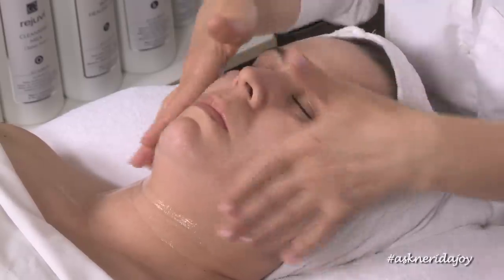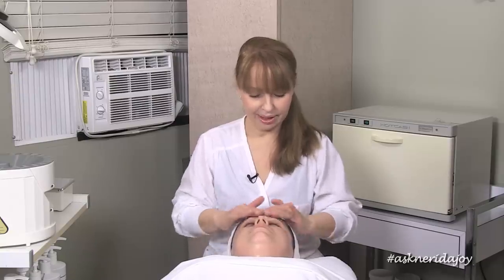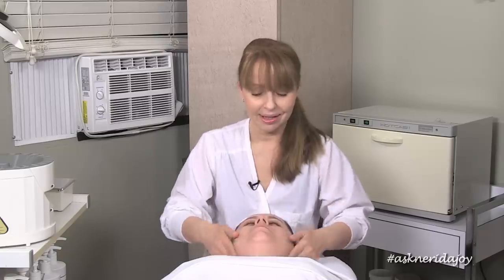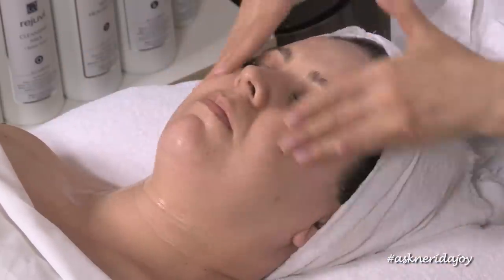I use it on probably 90% of my clients — it tends to work for everybody. It also takes off eye makeup without stinging your eyes, so you can put a little bit on a cotton ball and use it on your eyes first before cleansing the face. It's also a really nice cleanser for men whose skin gets irritated from shaving.